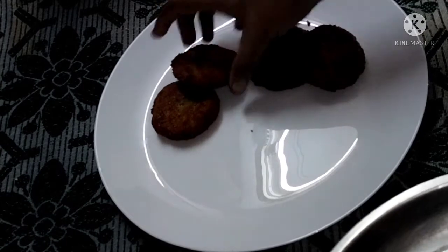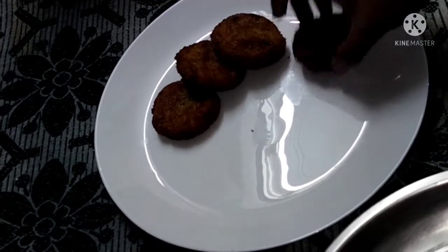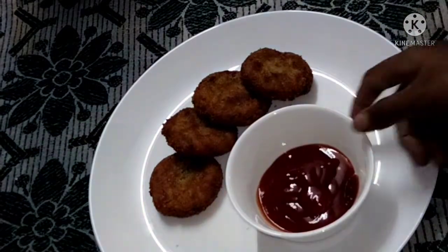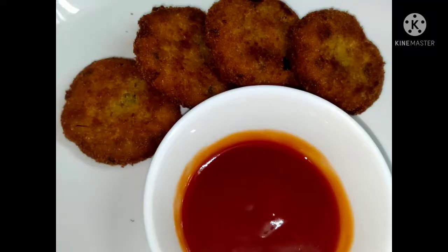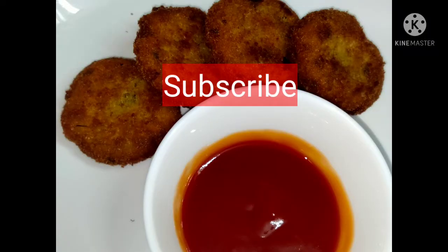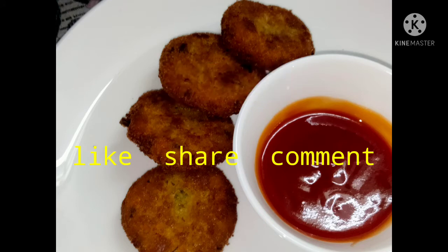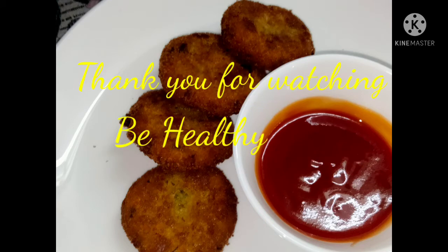If you want to try it, let me know in the comments. If you like this recipe, don't forget to subscribe to my channel. Please like and share your feedback. Thank you for watching — Be Healthy, Be Happy!